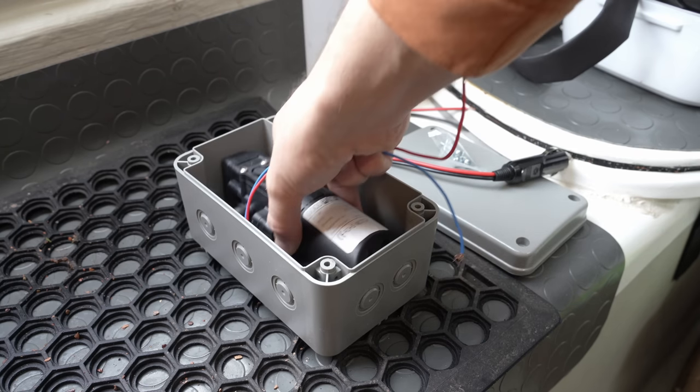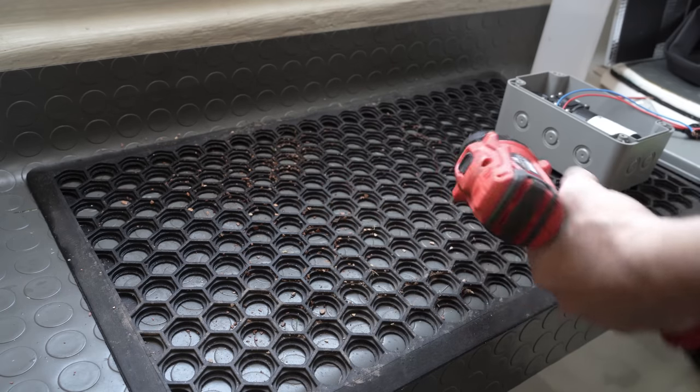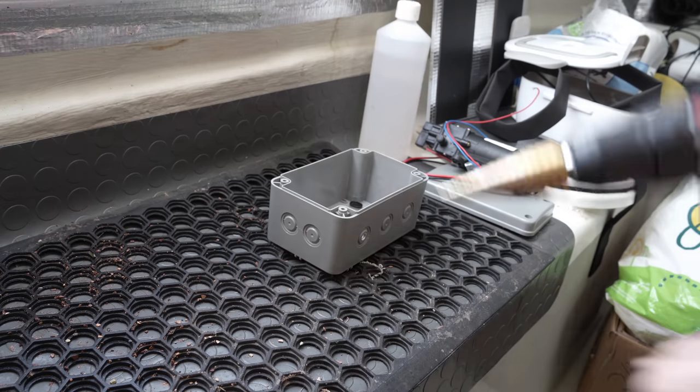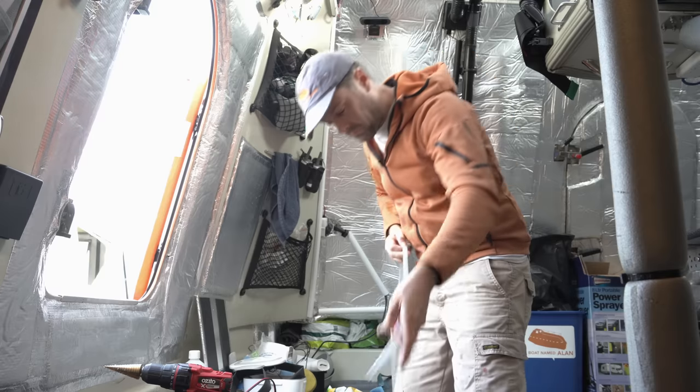The ingredients to start with: a medium power self-priming 12V pump, and a little box. I then made various holes in the box — two for the water hose in and out, one for the switch, and one for the power plug.